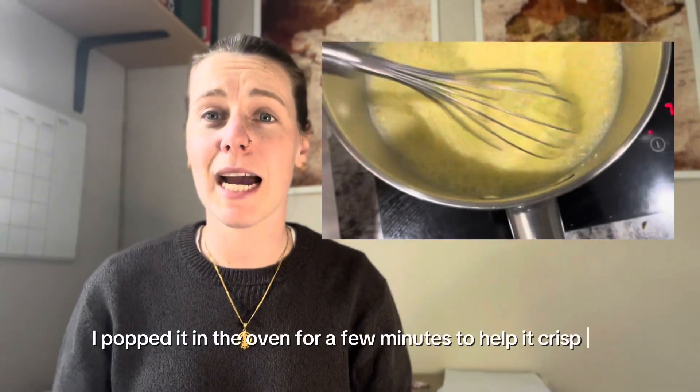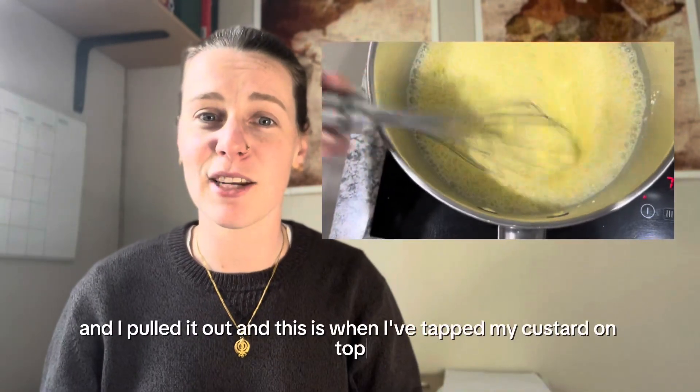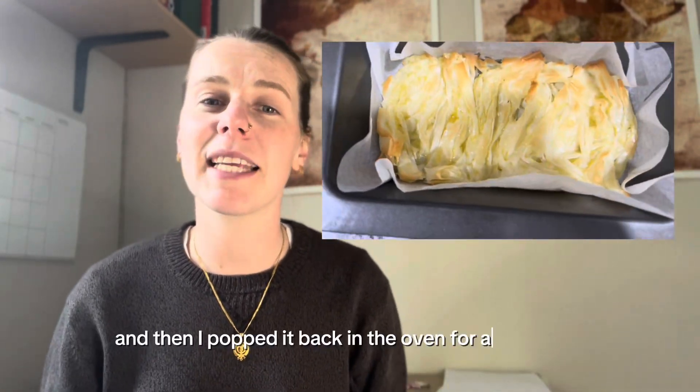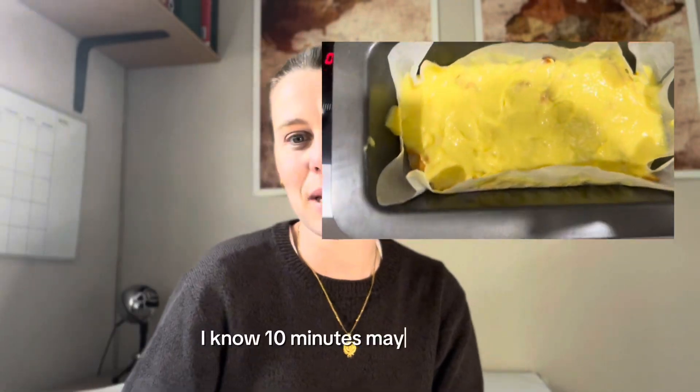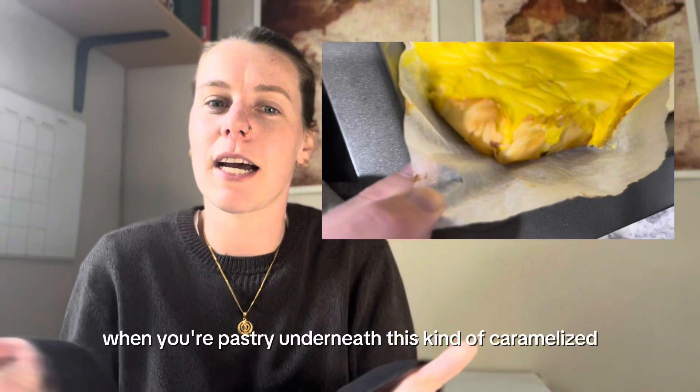Once I've laid that up I popped it in the oven for a few minutes to help it crisp up. Then I pulled it out and tipped my custard on top, and popped it back in the oven for another 10 minutes or so.